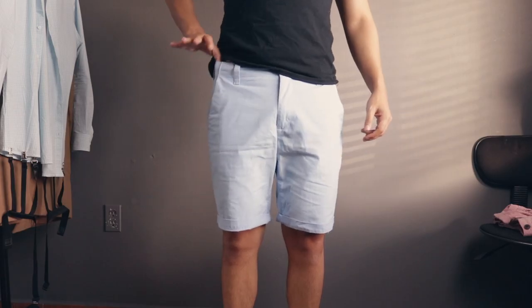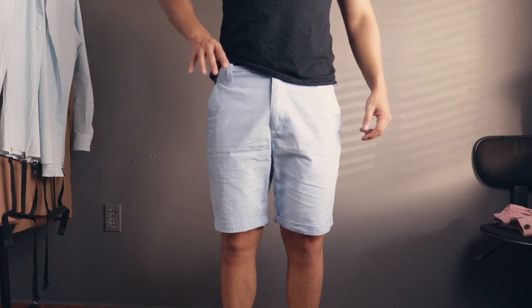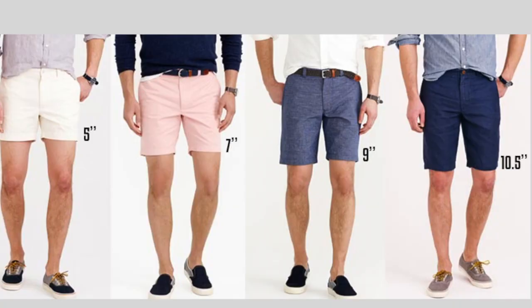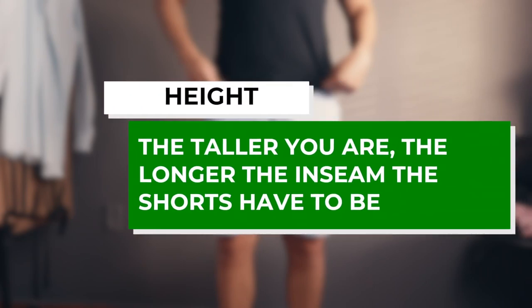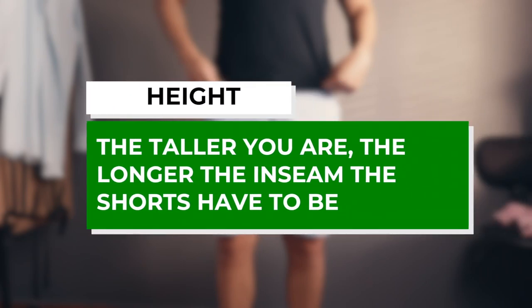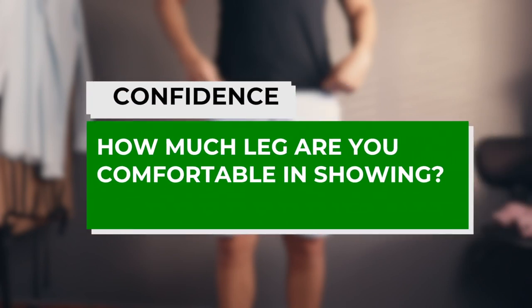Shopping for well-fitting shorts can be confusing given that there are many length options to choose from, ranging from 5 inches to 10.5 inches. As for what length you should go for, it really narrows down to two factors: first, your height — the taller you are, the longer the inseam the shorts have to be; and second, how much leg are you comfortable showing?